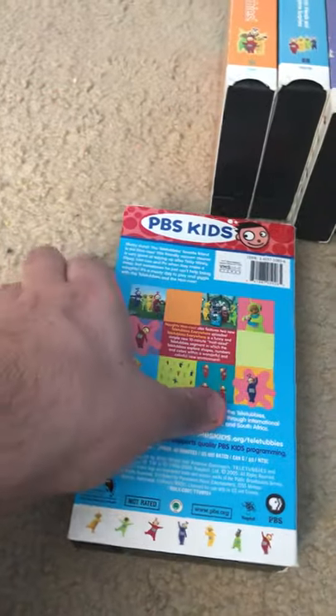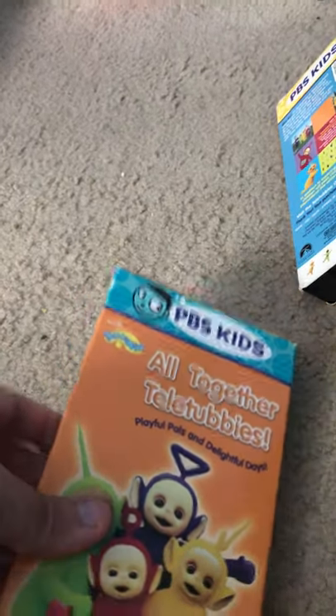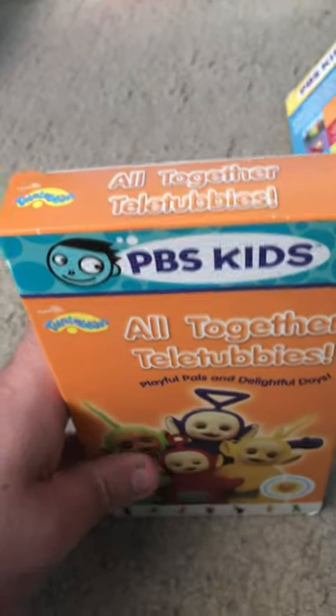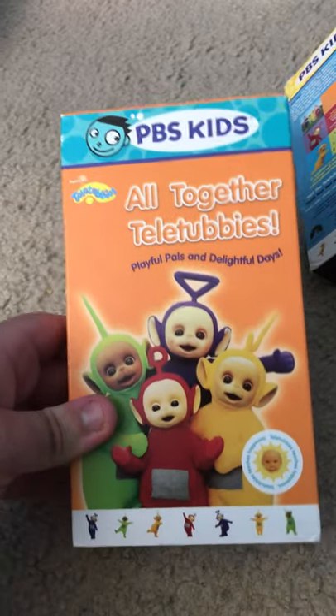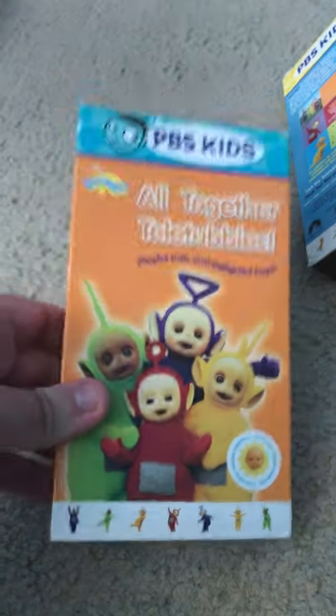Tape. All Together Teletubbies — nice. I have a Canadian version. I actually used to have the Canadian version with the Teletubbies Everywhere episode, but it's at Goodwill now.